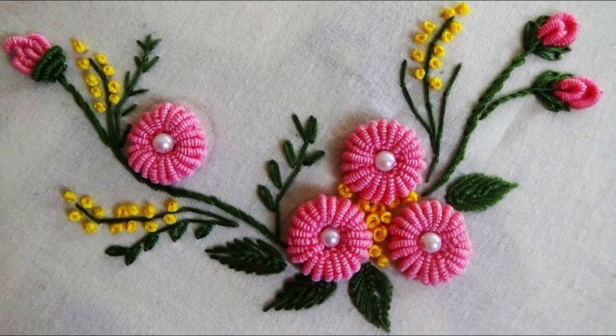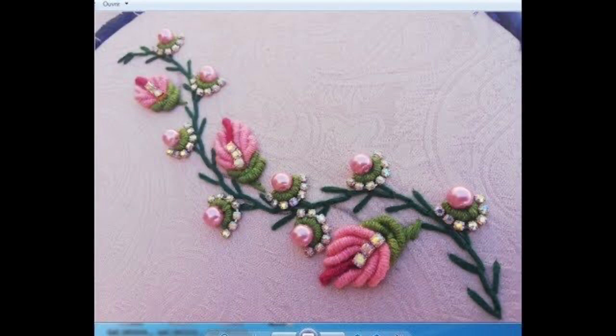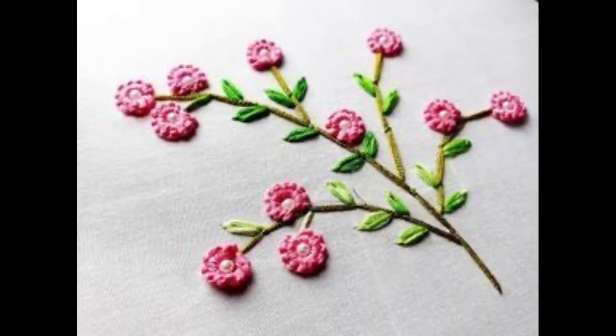You can also make these very beautiful embroidery patterns onto hand-knitted cardigans, sweaters, ponchos, and warm gloves. So stay tuned for the new upcoming video. Until then, take care and don't forget to like, subscribe, watch my videos on a daily basis, keep sharing my content, and don't forget to leave comments below.